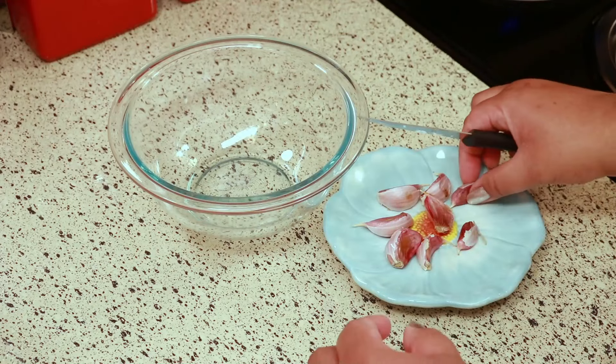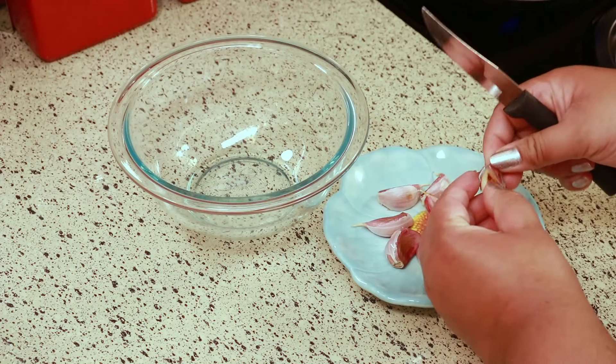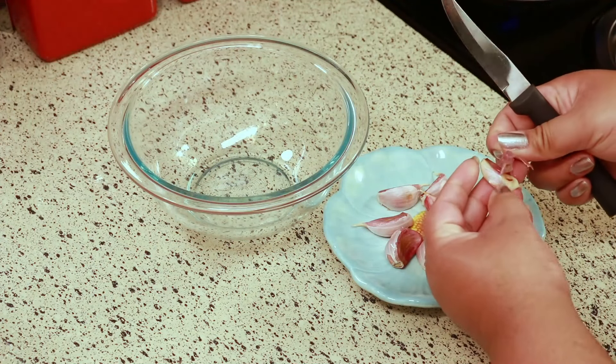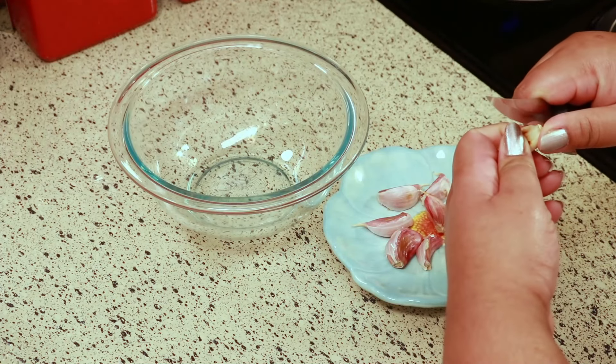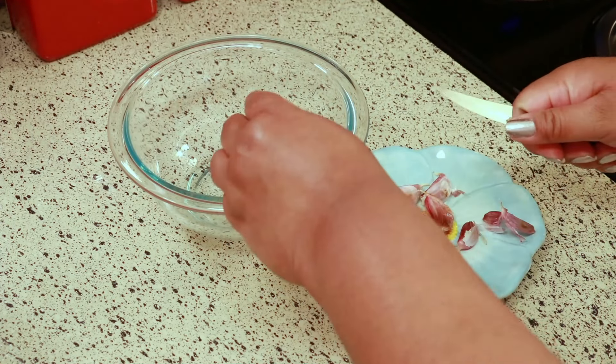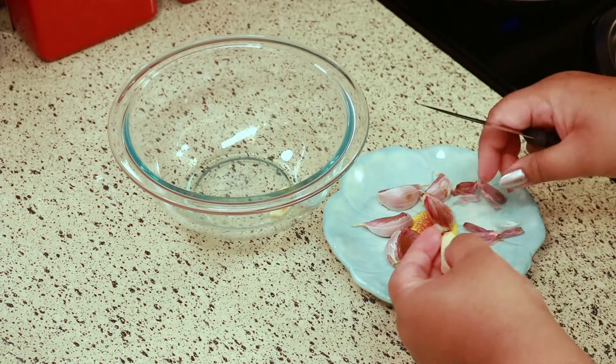Now that they're cool, I'm just going to peel them. As you can see, some of them have that little dark spot from roasting, and I just love that — I feel like it adds a lot of flavor. I like to peel after roasting because it's just so much easier.